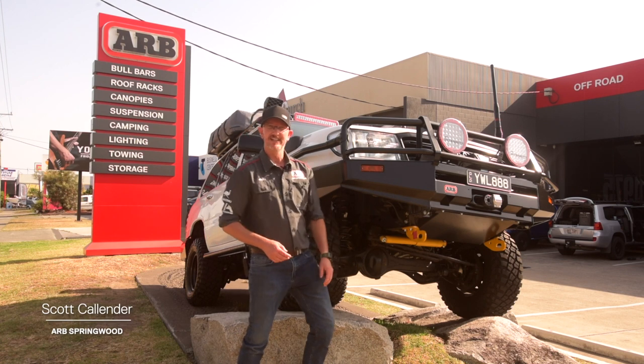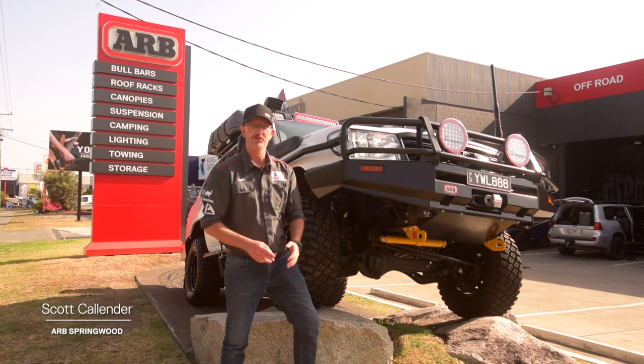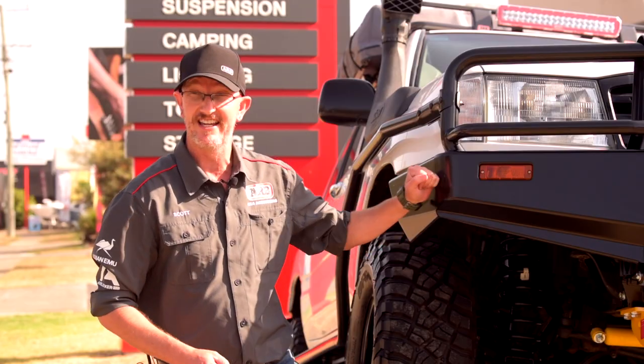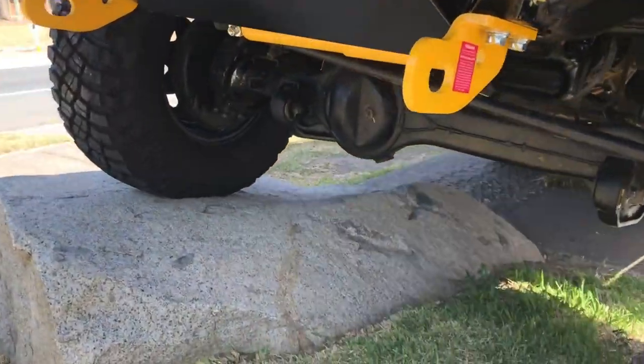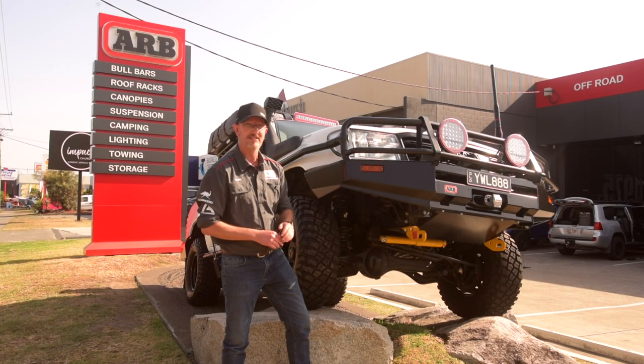Hey guys, Scotty from ARB Springwood here. Not only do you have to build a new truck, you can also build the classics. Get a load of this — 105 Series Land Cruiser, live axle. This thing has the works, let me tell you.